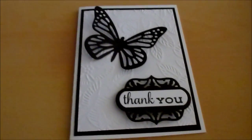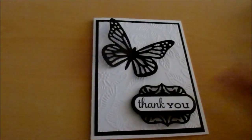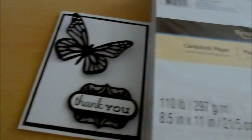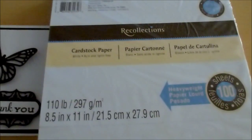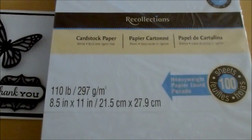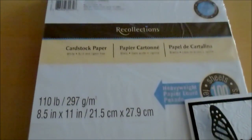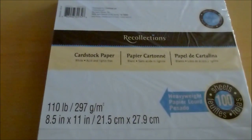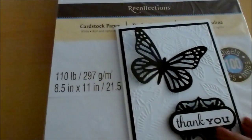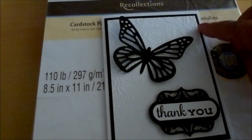Let me show you the materials I used and describe how I did this. Without further ado, the base of the card is made from this — Recollections from Michaels. It's 110 pound card stock and it's pretty substantial. It's like the Nina card stock — smooth, heavy, and very substantial.